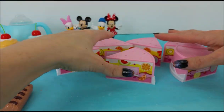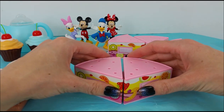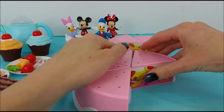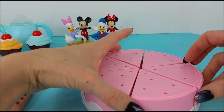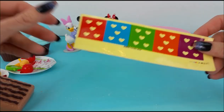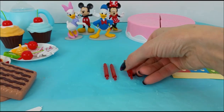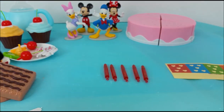Six slices of cake all done. Now let's put the cake back together. That makes a circle. Now we have these stickers to put on — one, two, three, four, five candles.